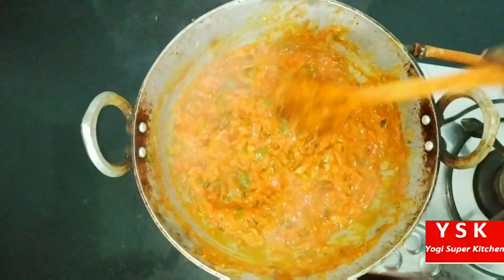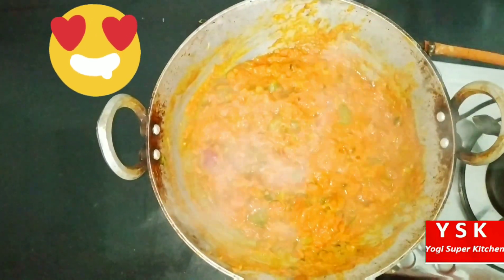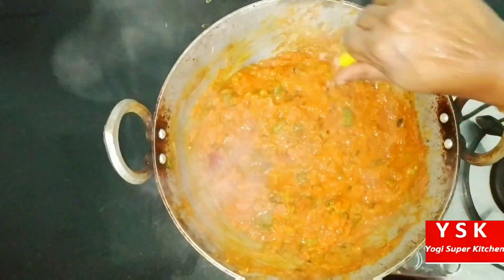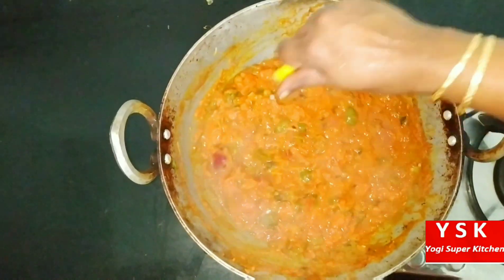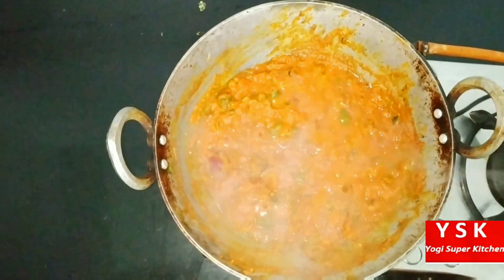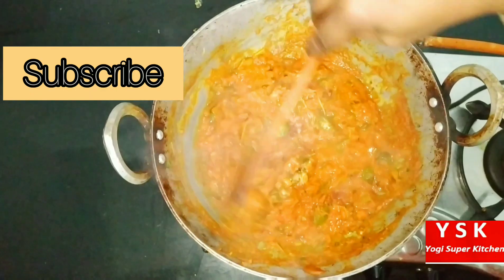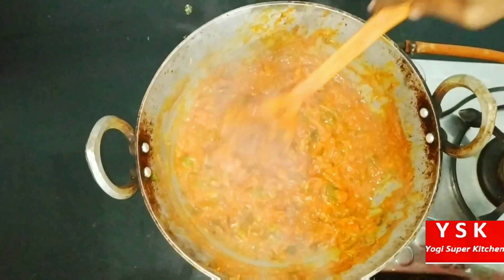The vegetables have been cooked very nicely. At this time we can add half a lemon to this — you can add lemon later also. I have added about half a lemon. Let's give it a mix again. So let's remove this from the flame — this is done.